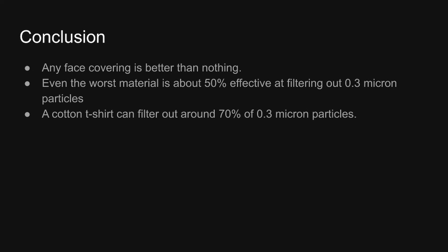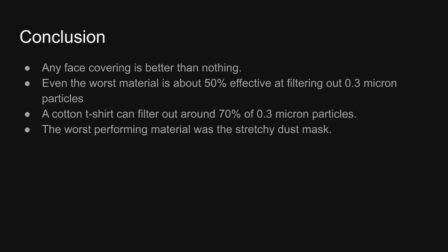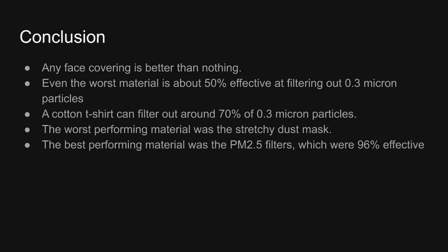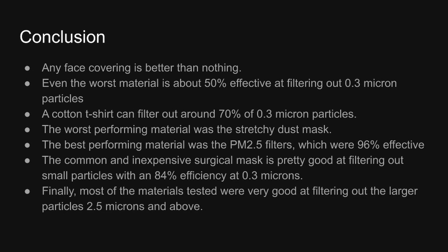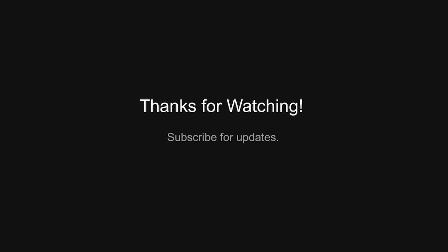A cotton t-shirt can filter out around 70% of 0.3 micron particles. The worst performing material was the stretchy dust mask, and the best performing material was the PM 2.5 filters, which were 96% effective. The common and inexpensive surgical mask is pretty good at filtering out small particles with an 84% efficiency at 0.3 microns. And finally, most of the materials tested were good at filtering out the larger particles, 2.5 microns and above. Hope you guys enjoyed, and I'll see you next time.